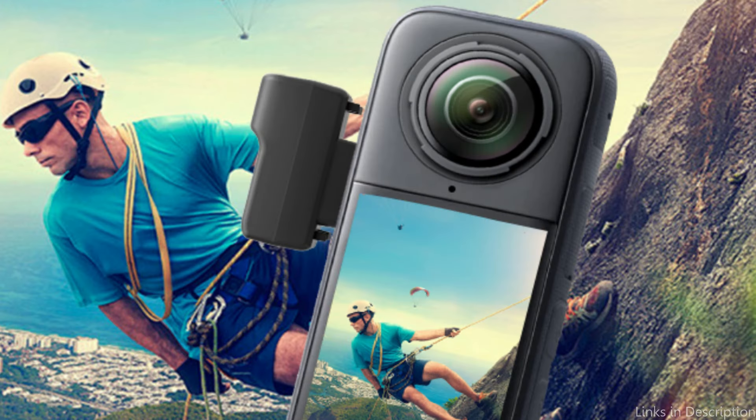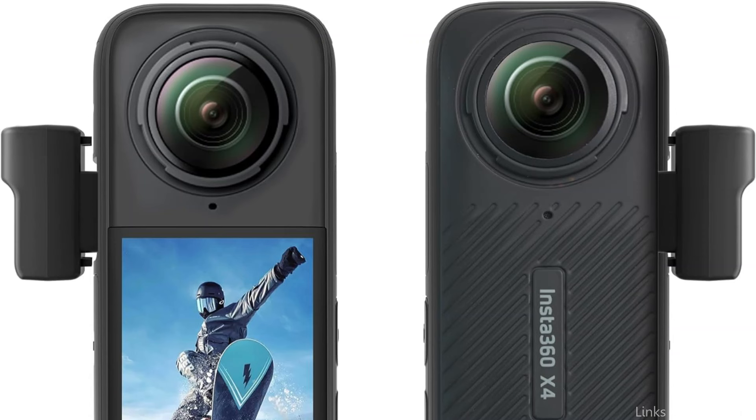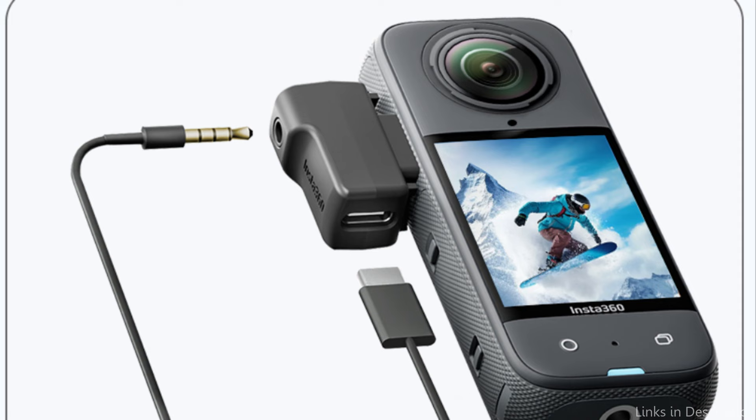With the Insta360 Microphone Adapter, you may use an external microphone to record audio while charging your camera. The adapter fits into the male USB Type-C connector of your camera. Your microphone and camera are connected by a 3.5mm audio port, and you can charge the camera while it is capturing audio using the USB Type-C port.